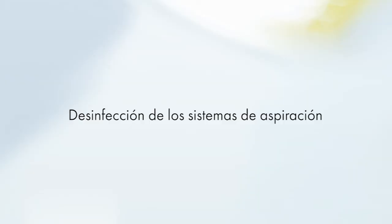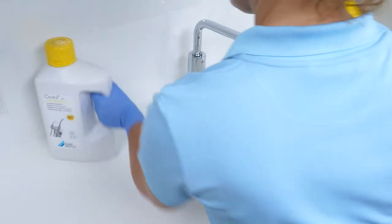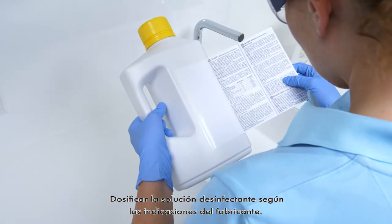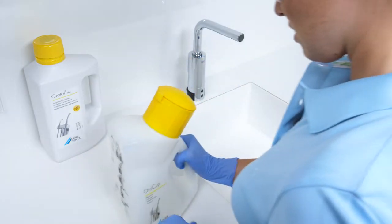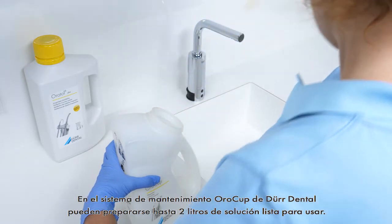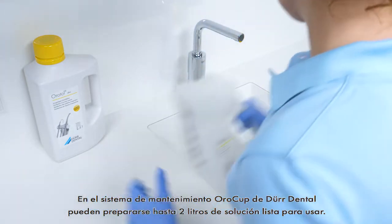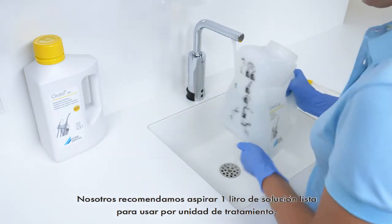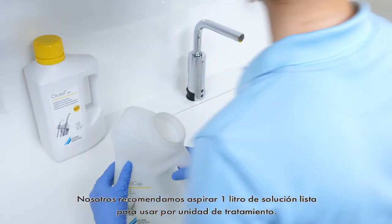Disinfection of suction systems. The disinfection solution must be dosed according to the manufacturer information. Up to 2 litres of ready-to-use solution can be prepared in the OroCup care system from Der Dental. We recommend the suction of 1 litre ready-to-use solution per treatment unit.